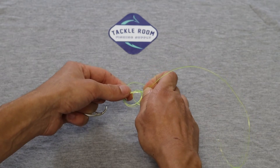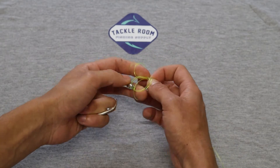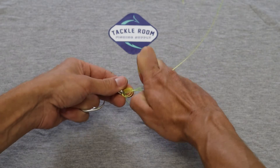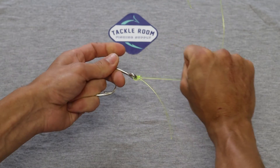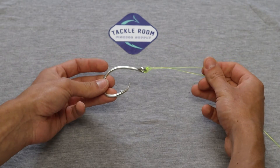From here you're going to want to put a little bit of saliva right where that loop knot's going to be. Pull as tight as you can to make sure it really cinches down. Keep in mind we are using a little bit heavier gear here than what you're probably using.